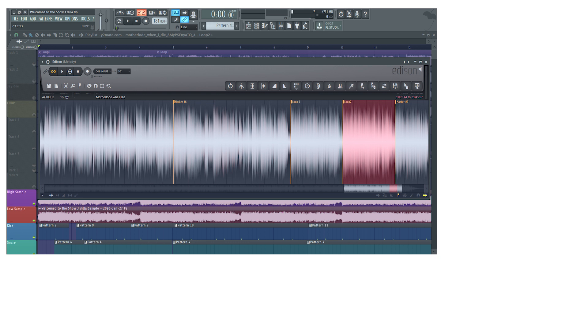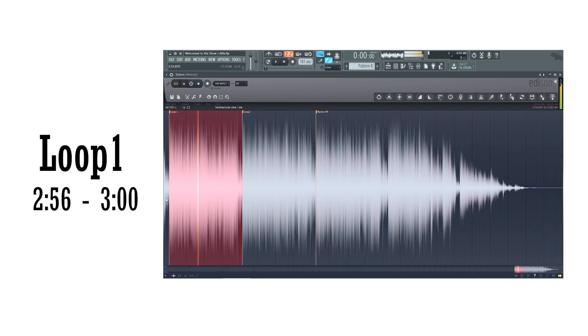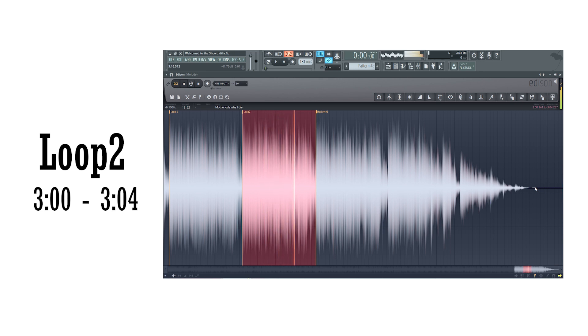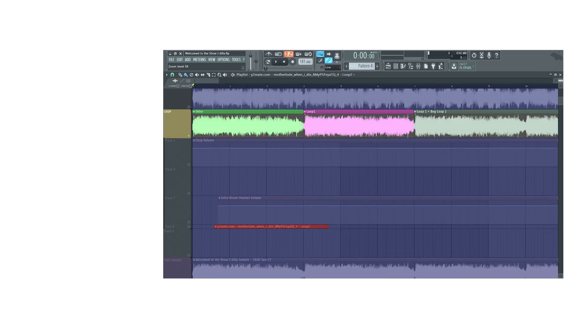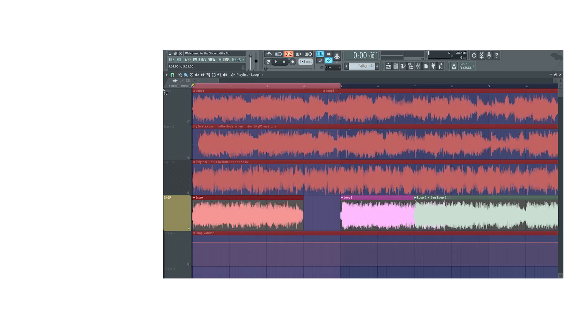He chopped three loops from the sample. But before we start, I wanted to say that the song is in 3/6, not the usual 4/8. Which means that there are 3 beats per loop, not the usual 4 beats per loop. So usually when you have a loop you count 1, 2, 3, 4, 1, 2, 3, 4. In this case you will be counting 1, 2, 3, 1, 2, 3.